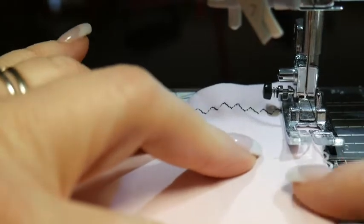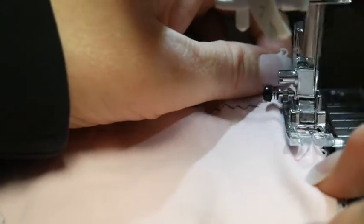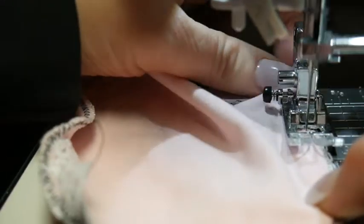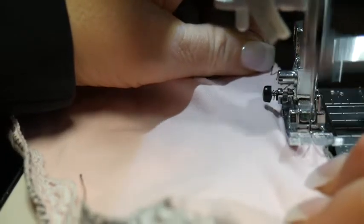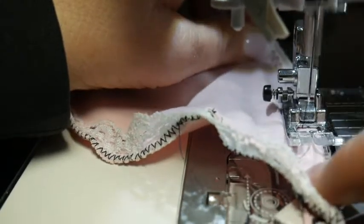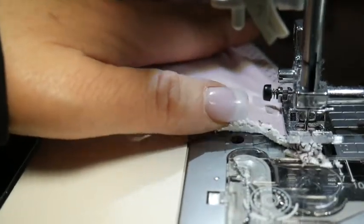I'm going to reduce the length a little and just let it start here. Now this three-step zig-zag takes longer, so just take your time. I'm just keeping this edge close to the picot edge. This is the way of finishing your bralette or your panty where you have a little bit of stretch and a little bit of decoration — this little loop is the picot. What you might need to practice is how far to start the needle so that it doesn't go over the edge. If you do a small sample like this, you'll be able to tell if you are lining it properly.